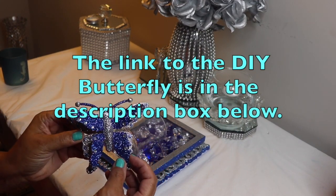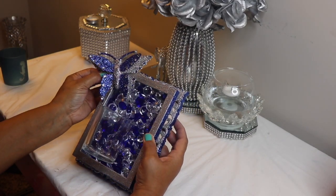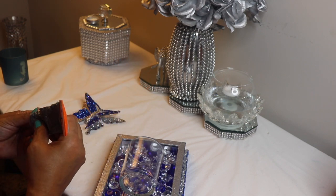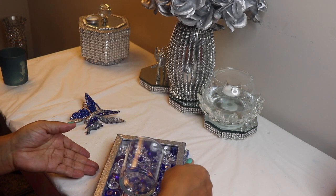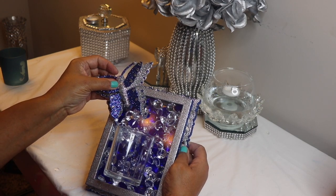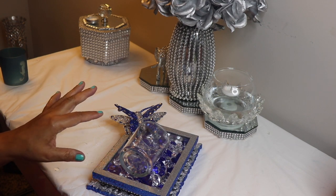Next I'm going to glue my butterfly to the frame, making sure that the body part of the butterfly is glued to the frame. Check to see what position you want the butterfly to be in, and then apply the glue to the frame. I'm using more Gorilla Glue along with hot glue. Put your butterfly on the frame, hold it in place until the hot glue sets up, and then put it aside to dry for a few hours.